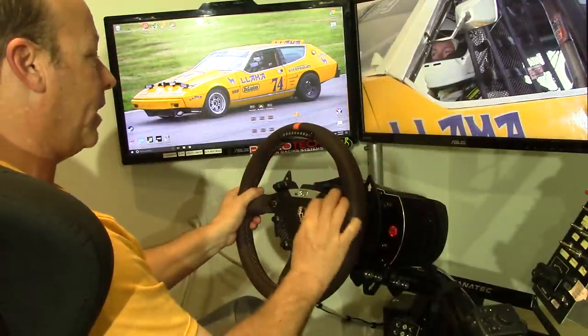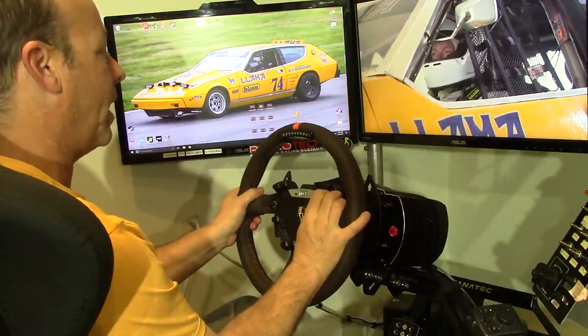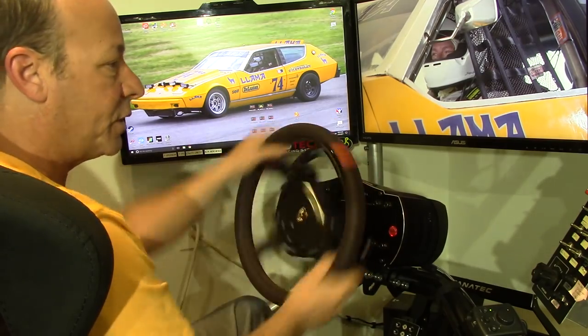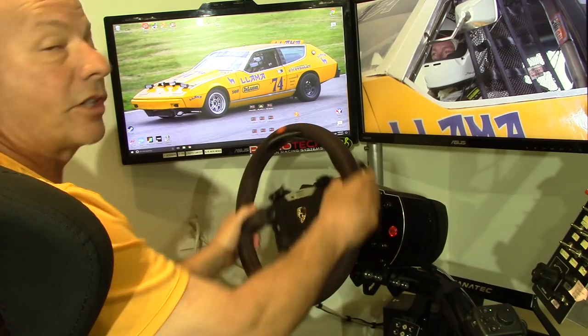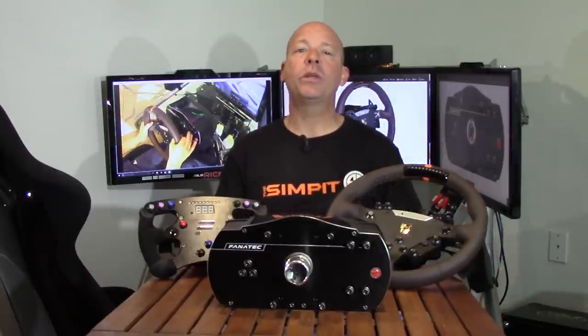My preferred setting on drift mode is somewhere in that minus three to minus five range. Minus three is going to create a little bit of friction, but not too much — this thing moves very smoothly and very freely, but there is just a little bit of built-in friction and that's about where I like it. These settings give you more freedom and more control to really tune the wheel the way you want it, whether that's to cure a modded track, a modded car, or to tailor the force feedback from any sim that you play.